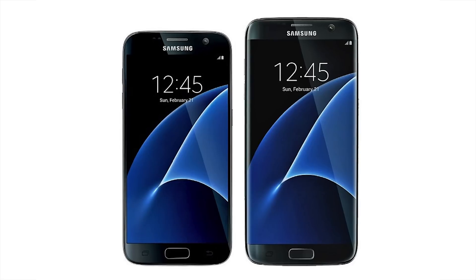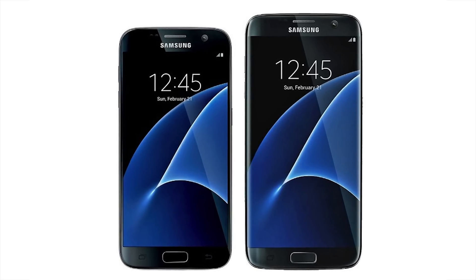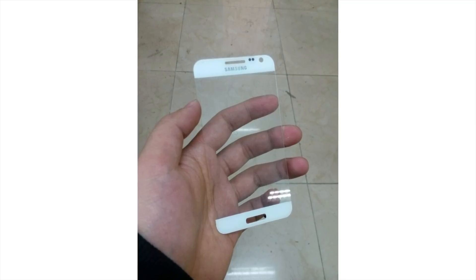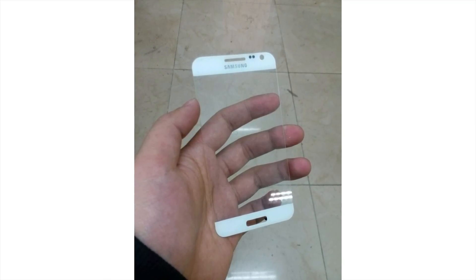If you expect the Galaxy S7 and S7 Edge to be radically different than their predecessors, you're going to be disappointed. The only major physical differences will be with the home button, volume rocker, and proximity sensors. The home button will be more rectangular or longer in shape, the volume rocker will shift to the right-hand side of the device, and the proximity sensors will also shift to the right-hand side of the speaker grille on the front of the device. The camera bulge should also be reduced ever so slightly on the back.